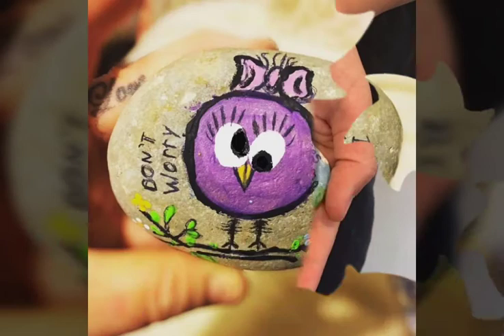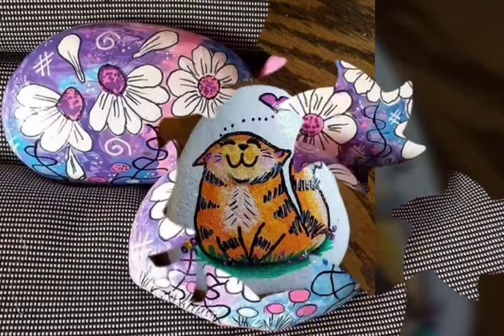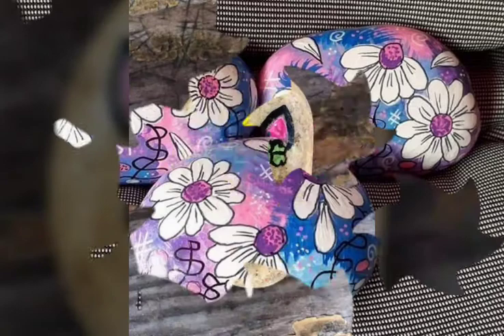In this video you will see best 30 plus painted rocks with different shapes and cartoon characters and flowers etc. Please watch my full video till the end. I really hope that you will enjoy this video.